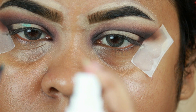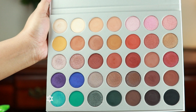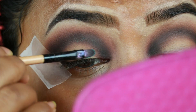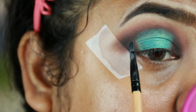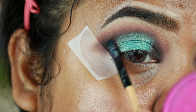I'm wetting my brush with my makeup setting spray and taking this gorgeous sea green or teal shimmery color, applying it all over my eyelid. At the same time I'm blending it out with the black eyeshadow.